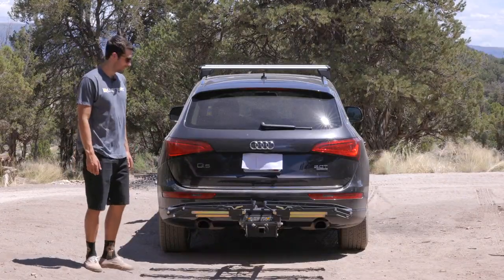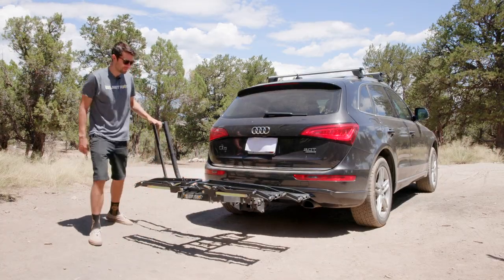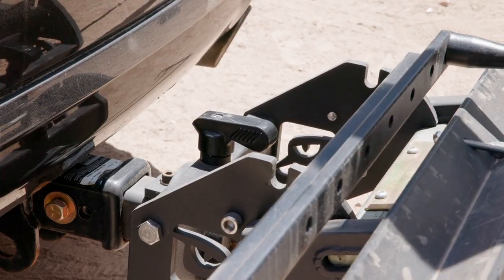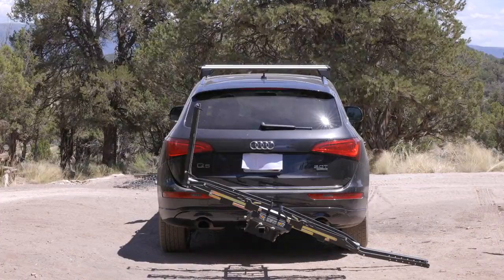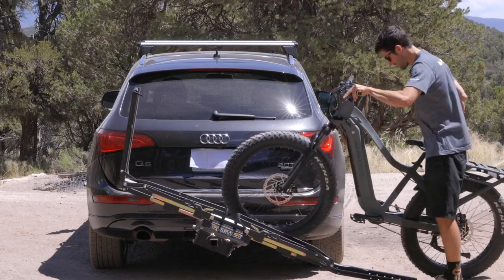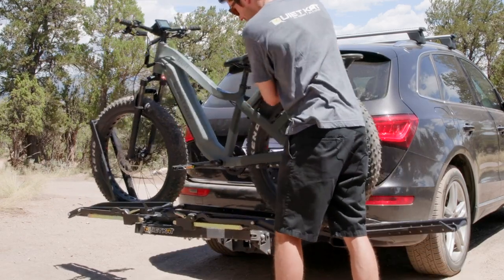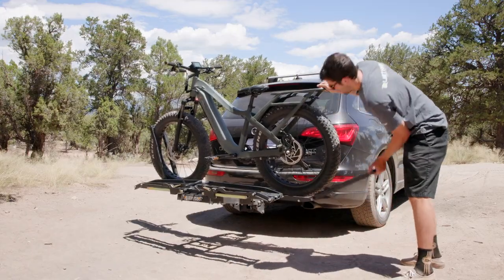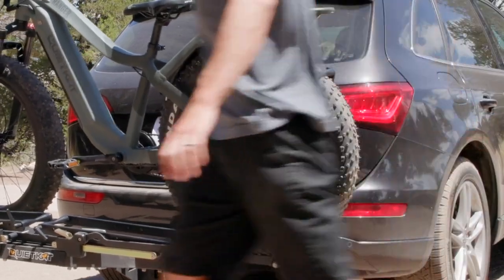Now I'm going to show you how it works. To load the first bike, open the front wheel arm to about there. For the rear, you want to go flat. Twist the Pivot Release Handle and then return it. Grab your e-bike, roll the front tire up the arm onto the tray, capture the front wheel, and continue to push until you hear the Pivot Release Mechanism engage. Throw the rear wheel up, cinch it down, and you're good to go.